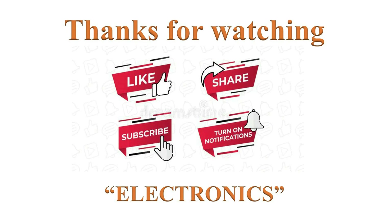Thanks for watching. If you like this video, please click the like button and help others learn by sharing it. Please subscribe and turn on notifications for more such videos. Have a nice day.